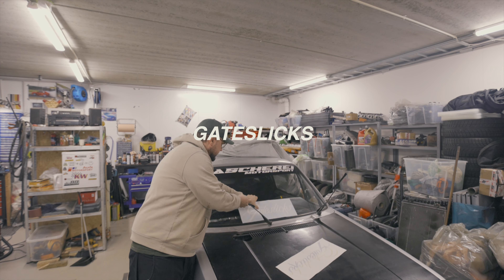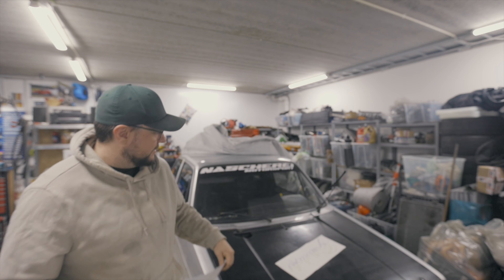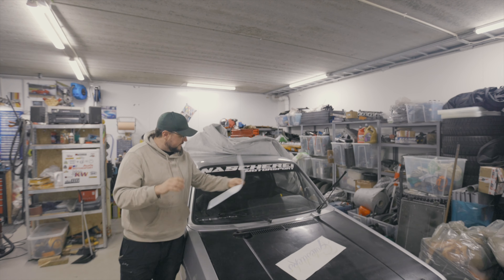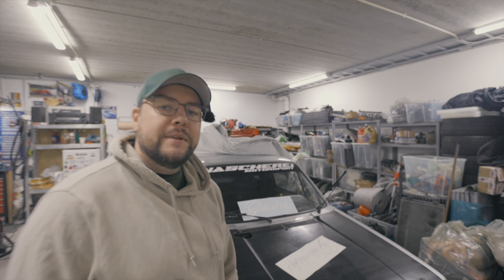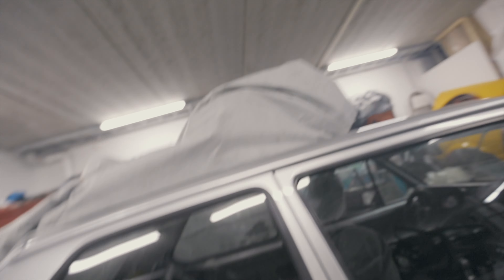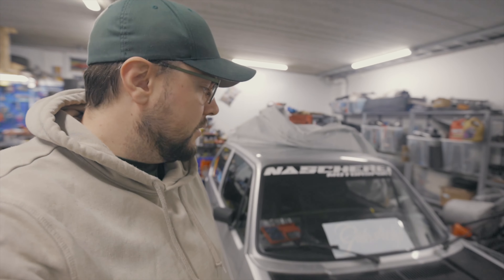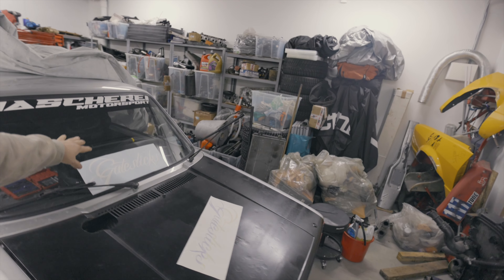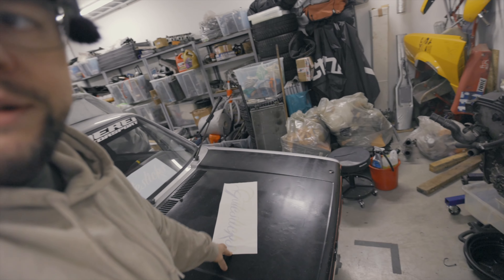I got some stickers I'm gonna put on the car. You know drift cars usually have these big stickers in the front — I wanted kind of the same because sometimes it looks cool. I got this sticker made — I asked this guy if he could print it out, so if you need stickers check him out. He printed it and I'm gonna put this one on the front. I just need to find the center and then put it on, and I got one more I'm gonna put inside the car.